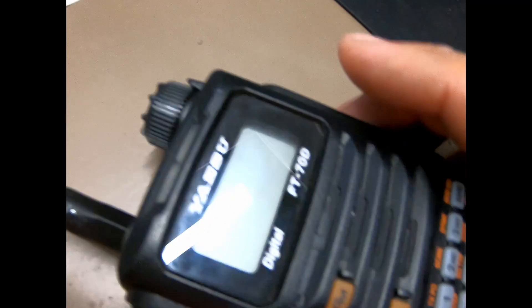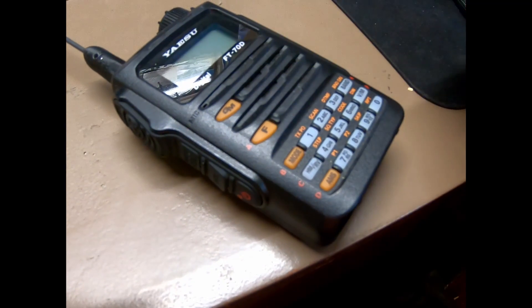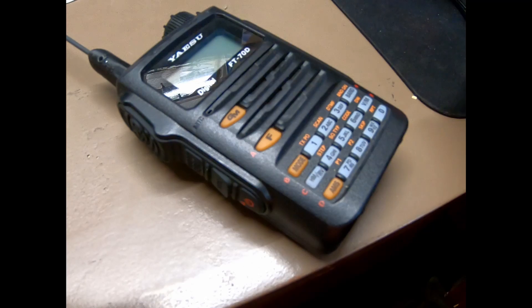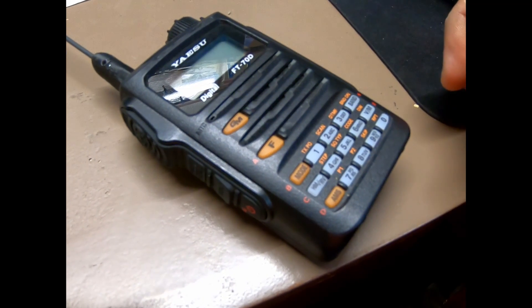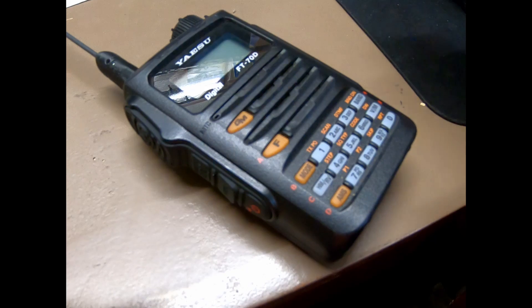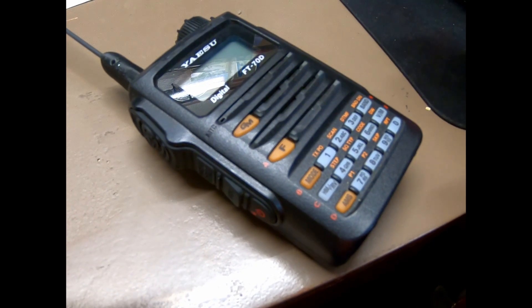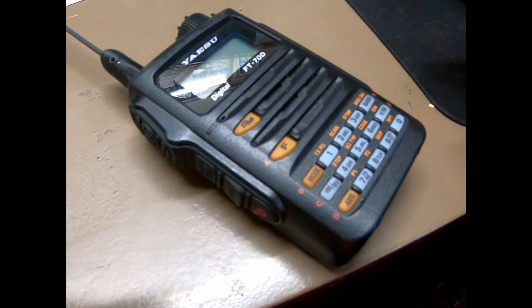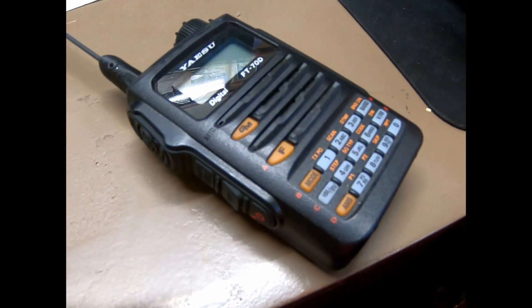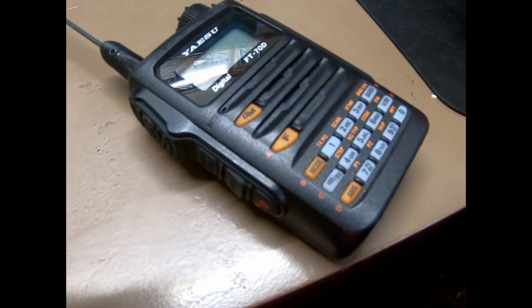Whenever you get that done, put your rubber cap back on and put your battery back in. When you power it up it will ask for your call sign — that means you did it right and didn't mess up the radio. I did test it outside of the ham frequency and it does work.